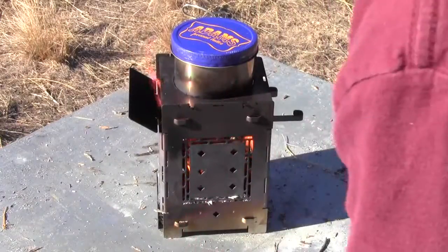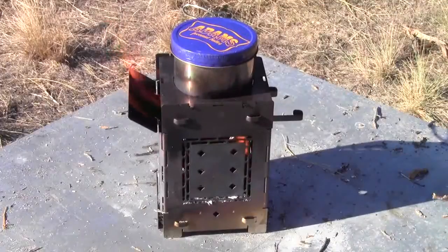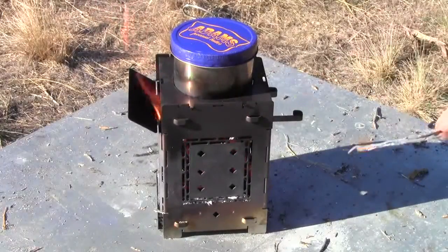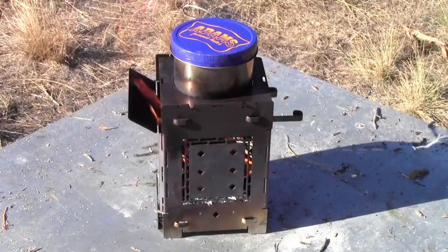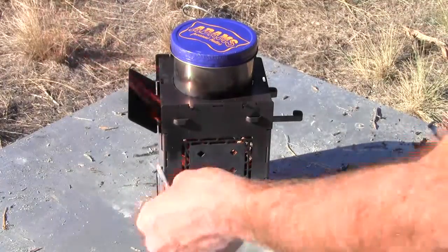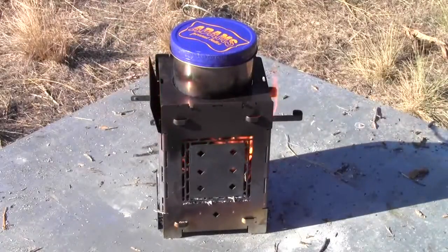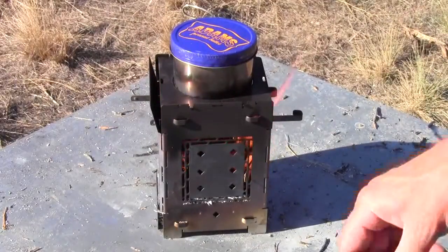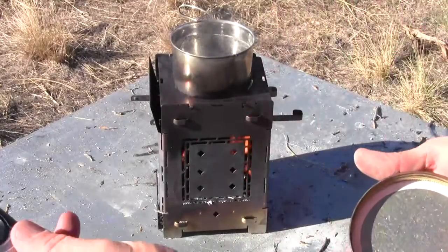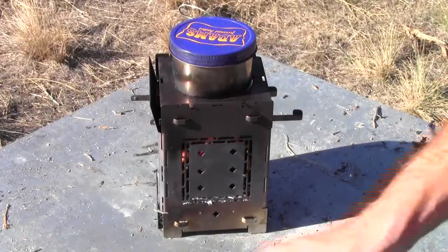We're at 3 minutes and 22 seconds. Glancing in there, it's starting to do something. So this is 2 cups of water, and most of the freeze-dried meals either use a cup, a cup and a half, or 2 cups of water. So I figured this would be a great companion for people who always eat those Mountain House meals and other brands. That sounds like it's boiling — just starting to boil. So that's 4 minutes and 38 seconds. That's doing pretty good.